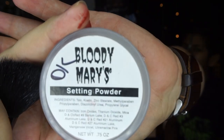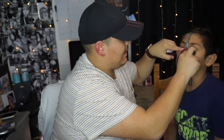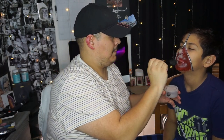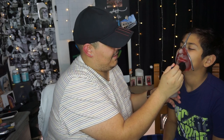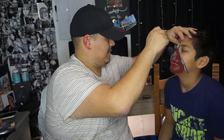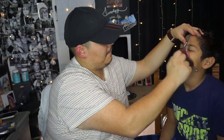We're going to set it a little bit. I purchased this Bloody Mary setting powder — it makes your face look rotten — so we're going to add that right now. That's difficult! Okay, we added the setting powder. Now we're just going to add the blood and we're done.